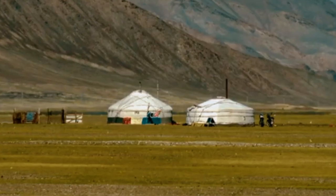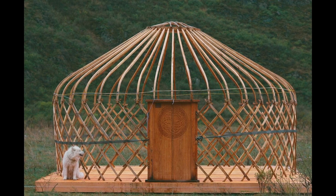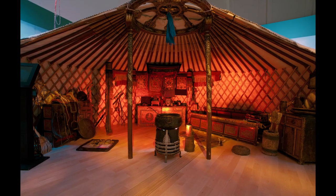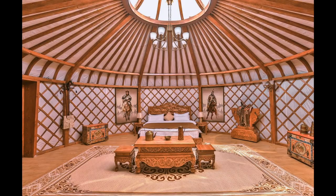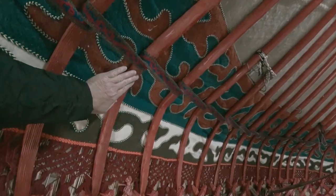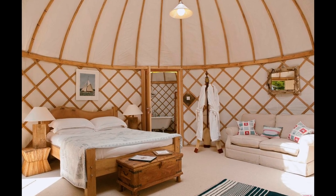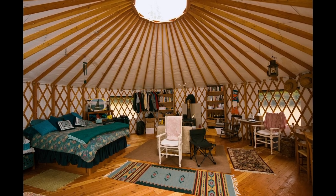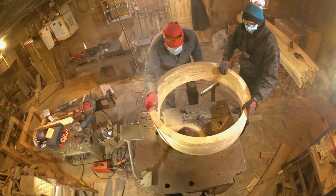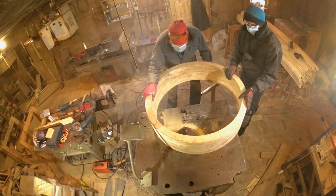There are two types of yurts – Mongolian and Turkic. They differ in their design and materials, which is due to geography and available natural materials for construction. We have boards as building materials and access to a carpentry shop, so we chose a Mongolian yurt design.